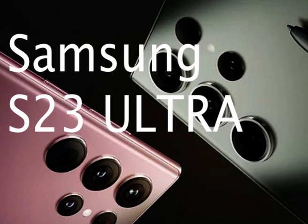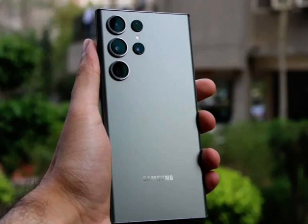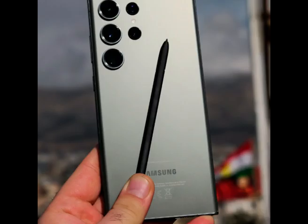The Samsung Galaxy S23 Ultra wants to take smartphone photography to the next level with its massive 200MP camera and other improvements. And based on my testing, this camera system and nearly everything else about this flagship lives up to the hype.